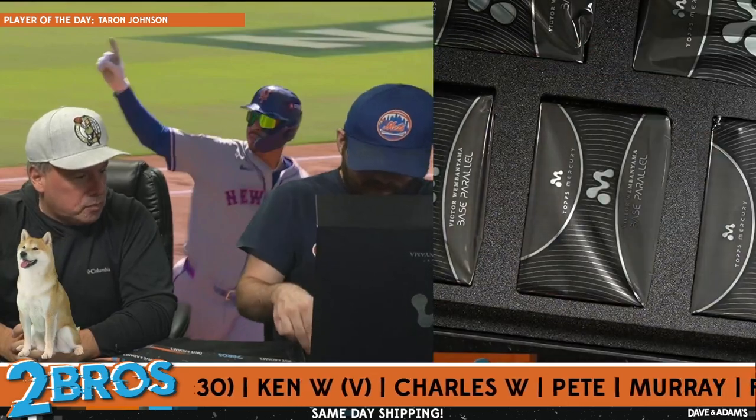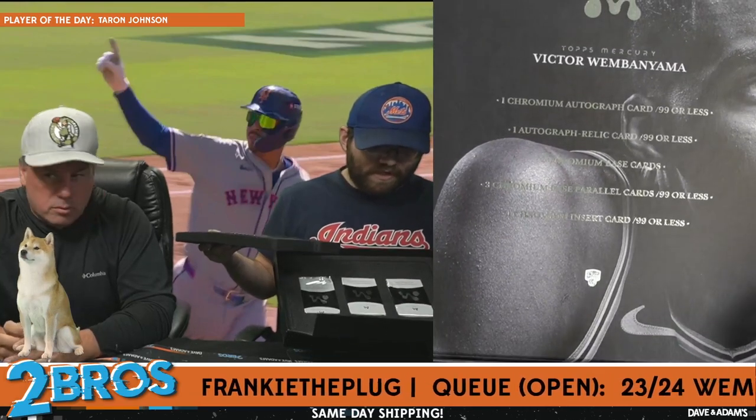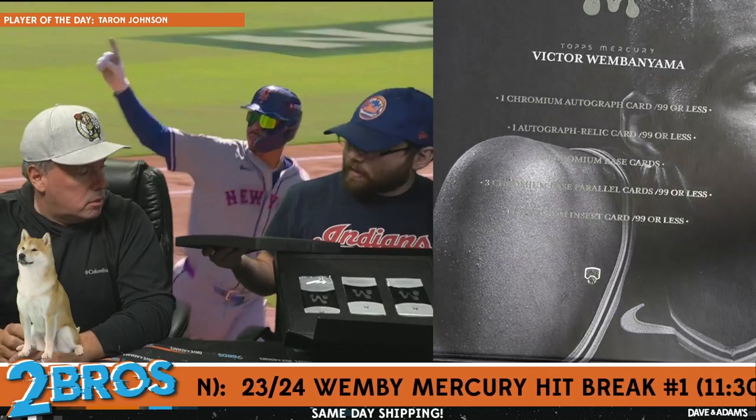We have five on the upper — let me show the inside of the box. This box is very philosophical, pondering and reflecting. It's got one chrome autograph numbered 99 or less, one autograph relic out of 99, two chromium base cards, three chromium base parallels numbered 99 or less, one chromium insert card 99 or less — that insert can be autographed.